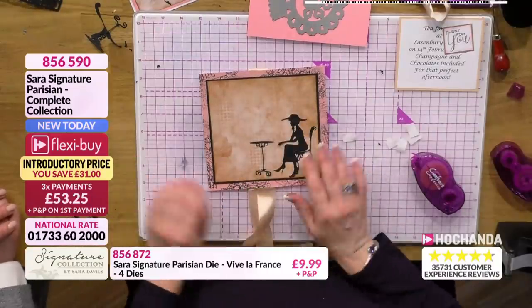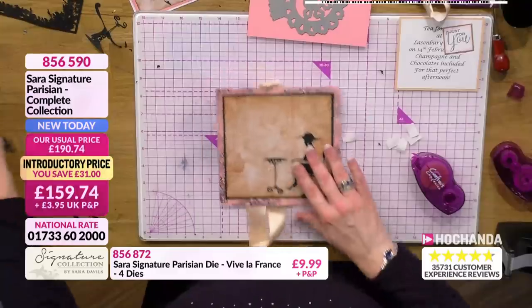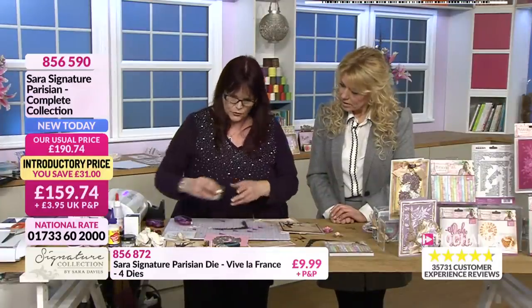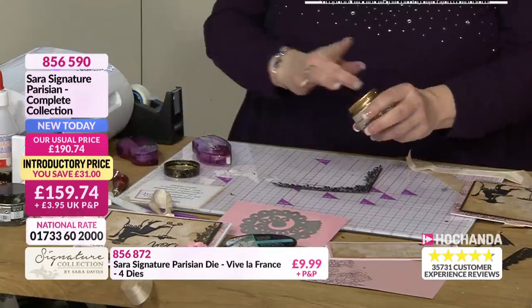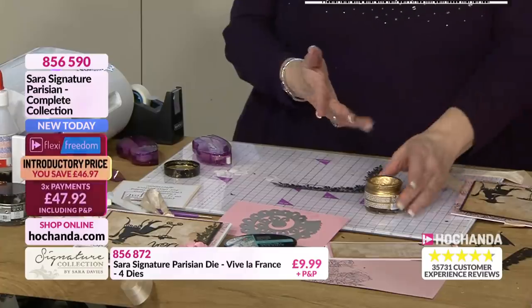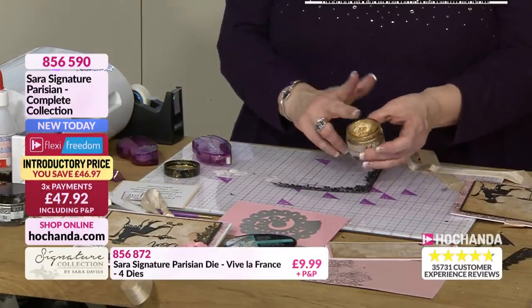Do you know what I didn't use? I could have used any gilding wax. So I'm going to use one of the gold ones on there, but there's lots of different ones out there. Top tip when you're using this, because it's that lovely mousse - look at this, it just goes on forever. I've been using this pot for absolutely ages.